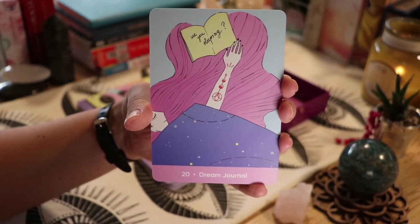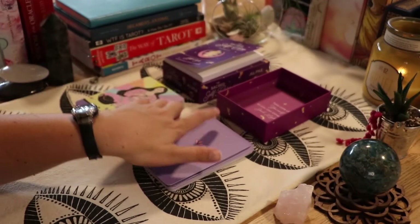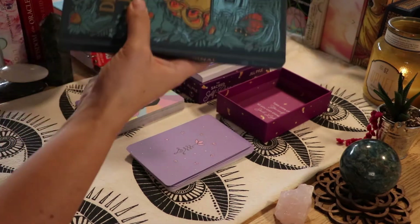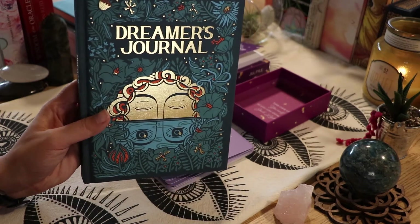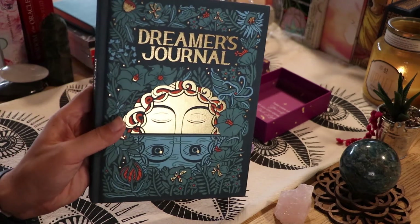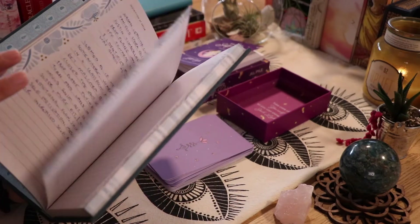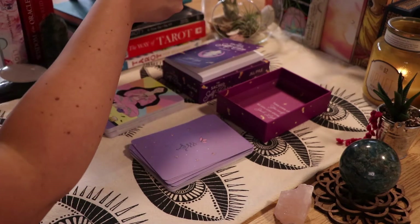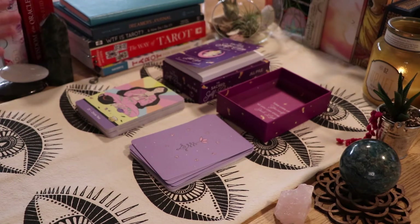We have 'Dream Journal,' and I actually have a dream journal right here. My dream journal is by Caitlin Keegan — she's the illustrator of the first tarot deck I ever got, the Illuminated Tarot. I actually wrote in it yesterday. It's interesting to piece together what's going on in your life because of your dreams.